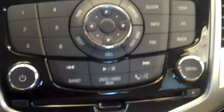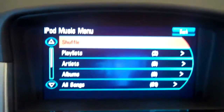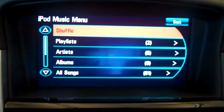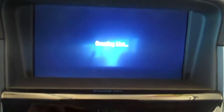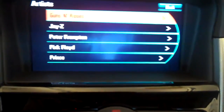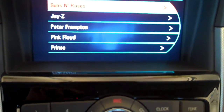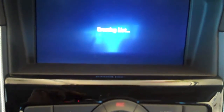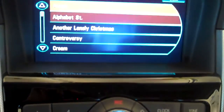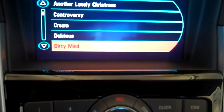I never have to reach down. What I do is go right down here to the menu button and push it in. It gives me a shuffle, a playlist, an artist, or an album. Let's pick an artist. Artists are coming up — we have Guns N' Roses, Jay-Z, Peter Frampton, Pink Floyd, and Prince. Let's go down to Prince for example. It will load up all of Prince's songs and put them in alphabetical order according to how they are on my iPod player.